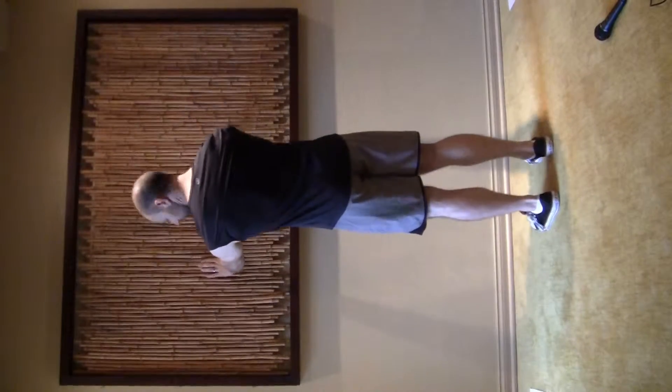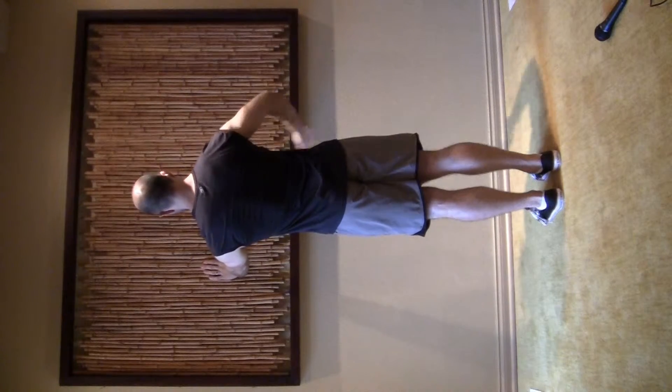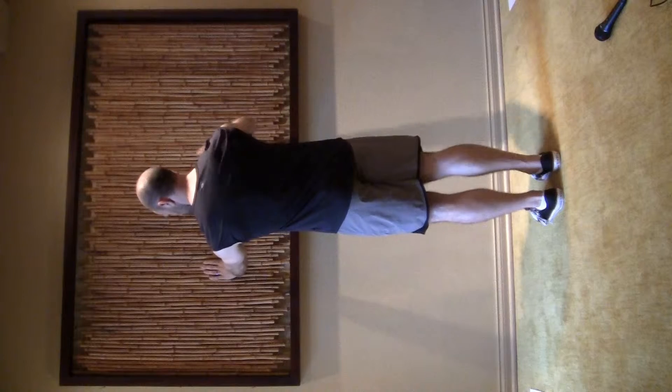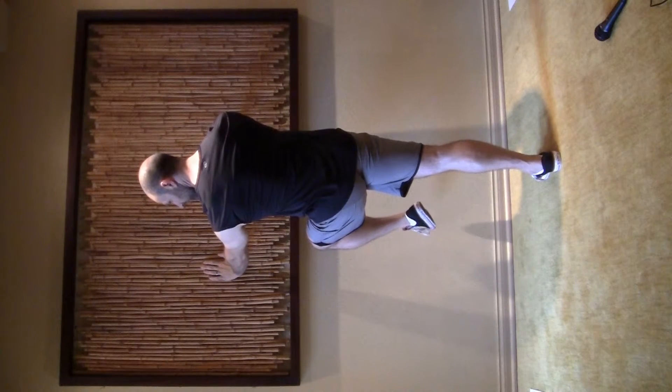Notice the glute march. What I'm going to do is balance on a wall. I'm going to take a deep breath, turn on this butt muscle by squeezing it. And as I squeeze it, I'm going to lift this knee as high as it can go and hold it for five seconds.